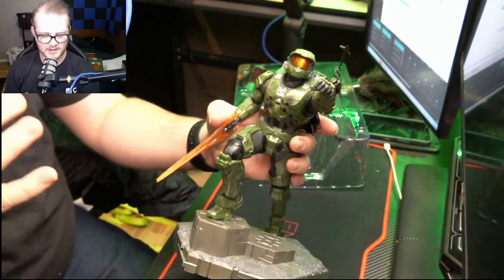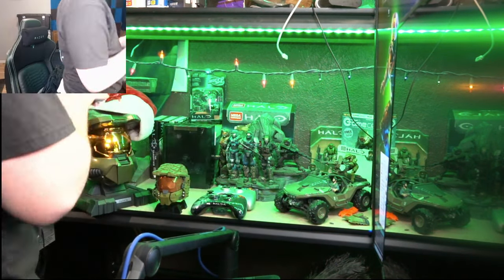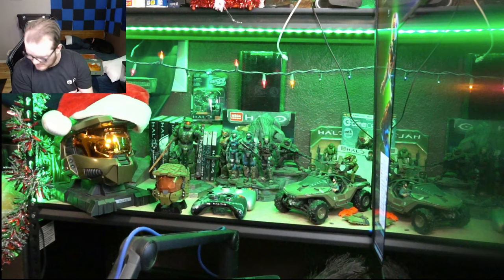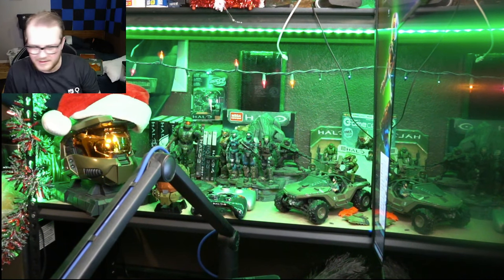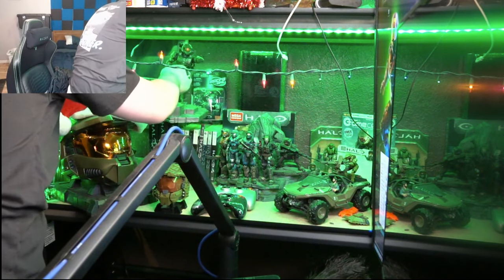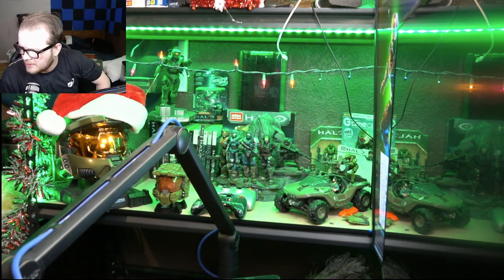Now the question is where do we put him. The shelf is pretty well full already, but I have an idea for some rearrangements. Look at that — you can barely even see it. The mic is right in the way, but hey, it looks good and this is mostly for me anyway. A little bit better now, and it gives me room for another thing I'm going to be getting soon.